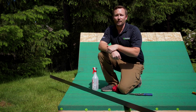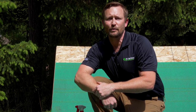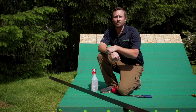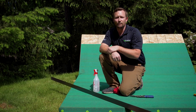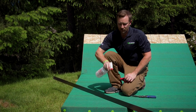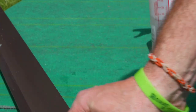We're going to install the drip edge metal. Malarkey recommends 26 gauge metal. We recommend a minimum of a two-inch flange on the inside deck, but highly recommend three inches and greater. Make sure that the metal is clean and free of debris. We recommend acetone or vinegar and water — simply spray the metal and wipe it down.